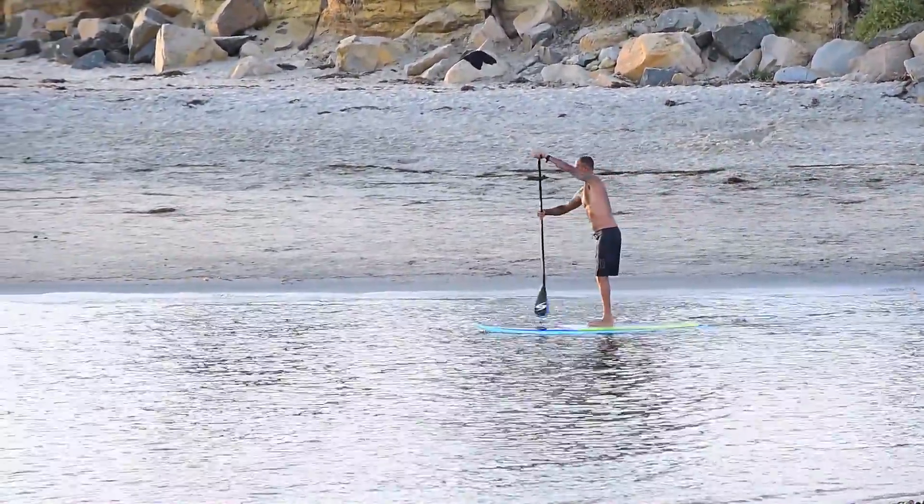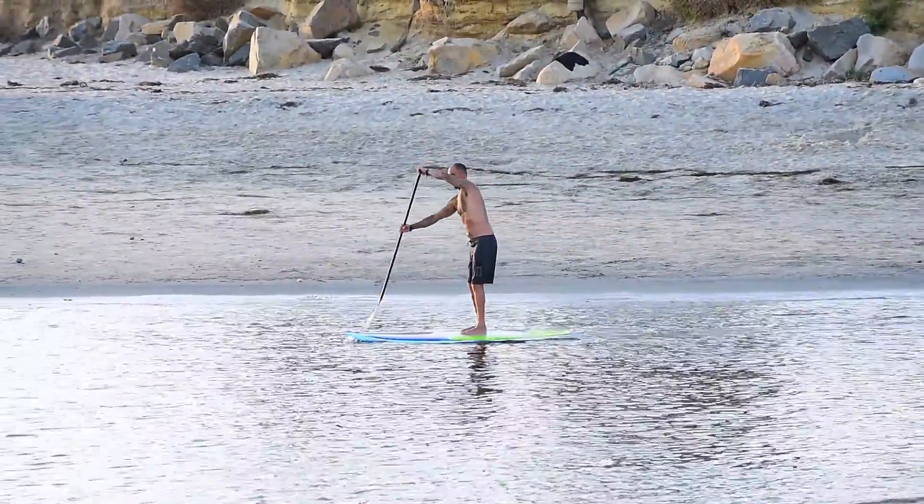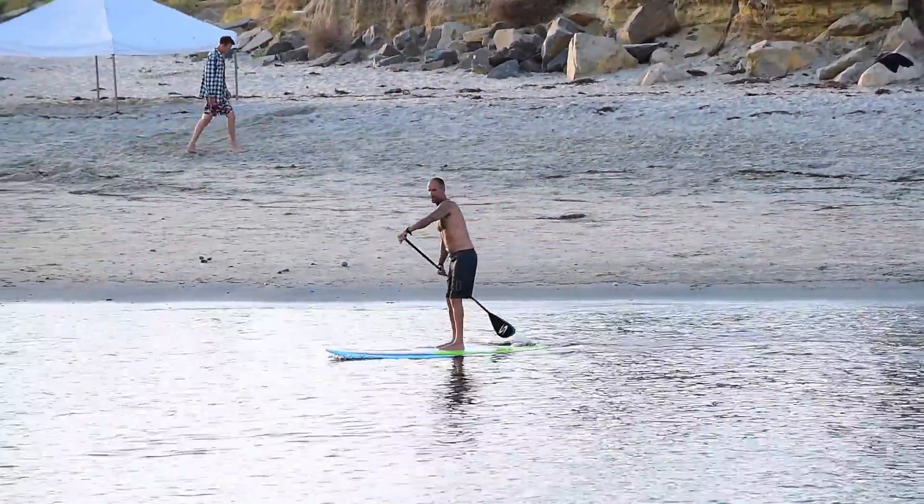This is John F. Shari, NSP Team Rider, here to tell you about my new favorite SUP, the 87DC.